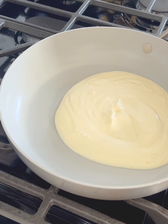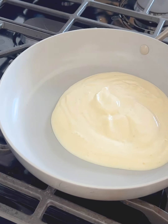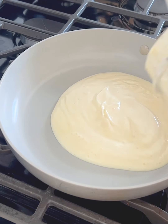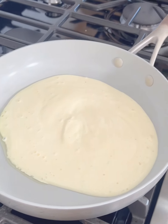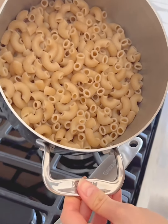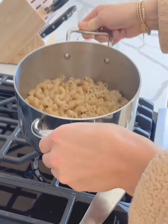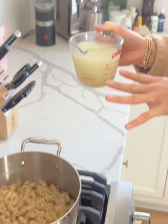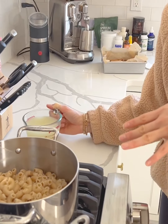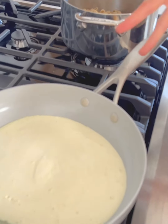Blending it kind of gets rid of that texture problem. I personally don't mind the texture, but I know some people don't like it, so blending it is super helpful for that. While that cottage cheese mixture heats up a little, I already cooked my pasta — I cooked and then strained it and I also reserved some of the pasta water. This is a gluten-free rice pasta, but you can use whatever pasta you like.